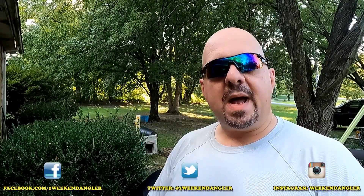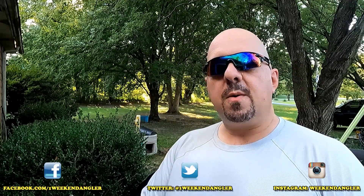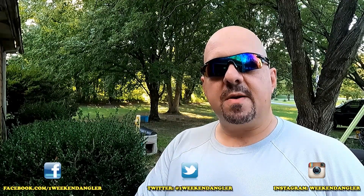Hey guys, Josh here with The Weekend Angler, back with another Short Tip Saturday video. This week we're going back to a previous Short Tip Saturday video and we're going to make it better. So stick around.